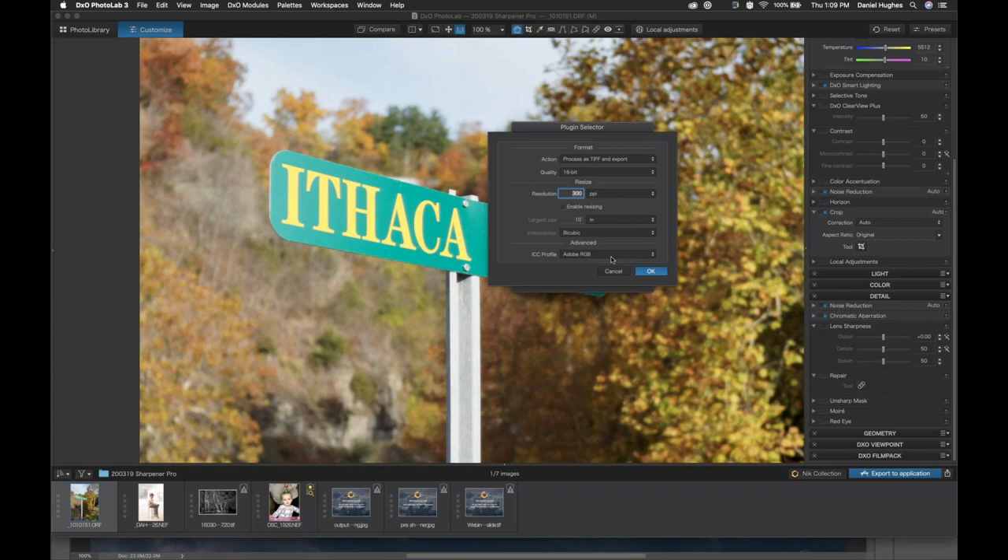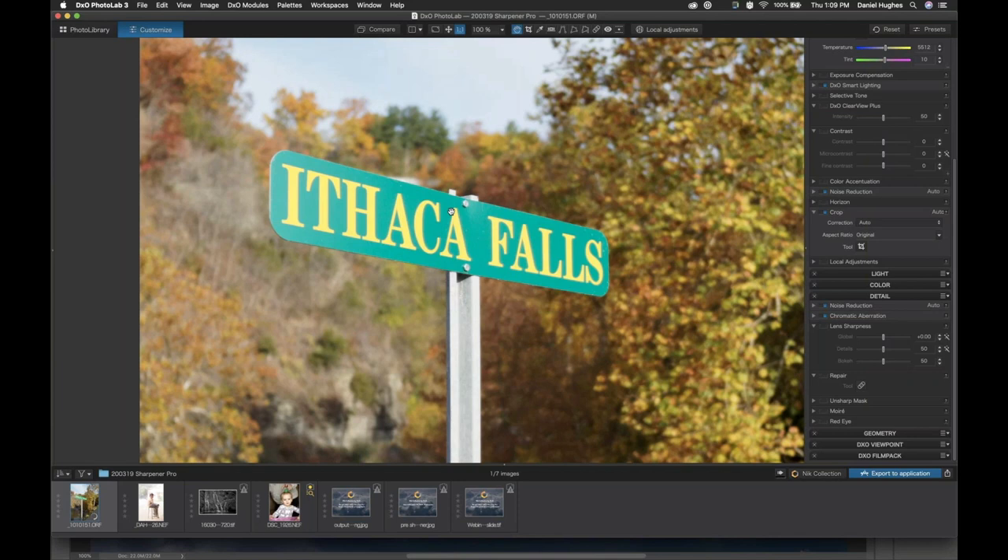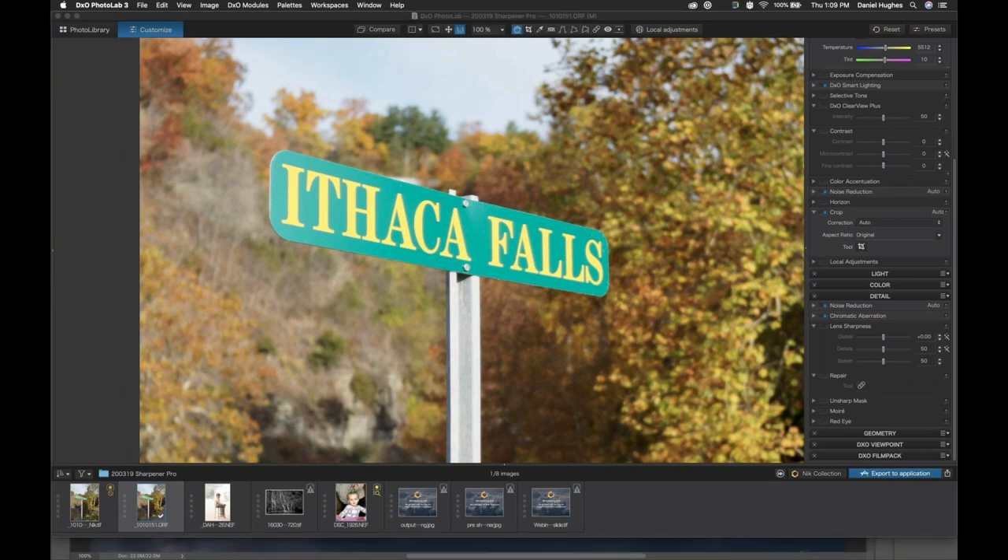That's where this option is in the settings of the plugin selector. I've turned off Enable Resizing and I'm going to click OK — that should be off by default for you. I knew I had turned it on when testing my images before the webinar. From here, we're just going to click on Sharpener Pro Raw Pre-Sharpener, and what's going to happen is our raw file will be duplicated into a TIFF file.